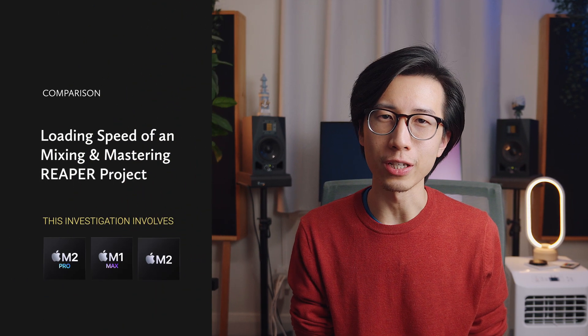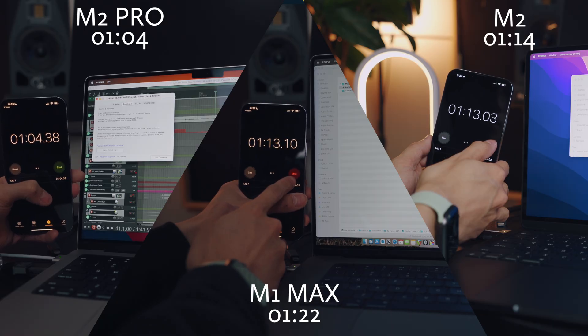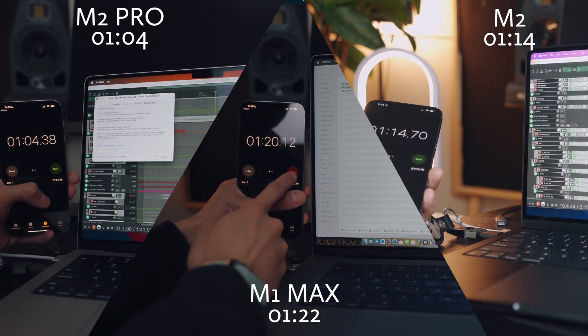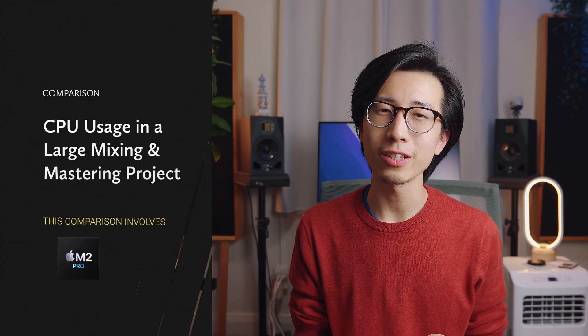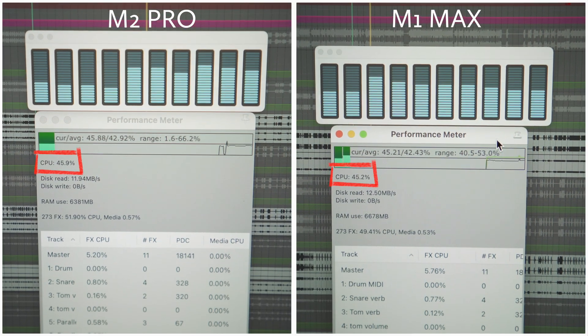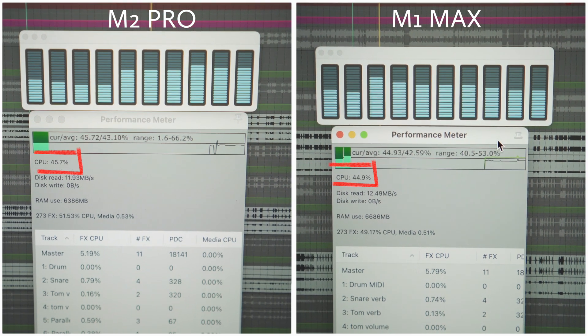I also tested project loading speed using a project with 236 tracks and 273 plugins. The M2 Pro MacBook Pro loaded it in 1 minute 4 seconds, the M2 MacBook Air in 1 minute 14 seconds, and the M1 Max MacBook Pro in 1 minute 22 seconds — the M1 Max was the slowest for this task. A CPU usage comparison of the same project in Reaper showed nearly identical consumption for both chips, which makes sense since both have 10 total cores and Reaper can use all of them. The slightly higher clock speeds in the M2 Pro don't produce a visible difference in real-world scenarios.